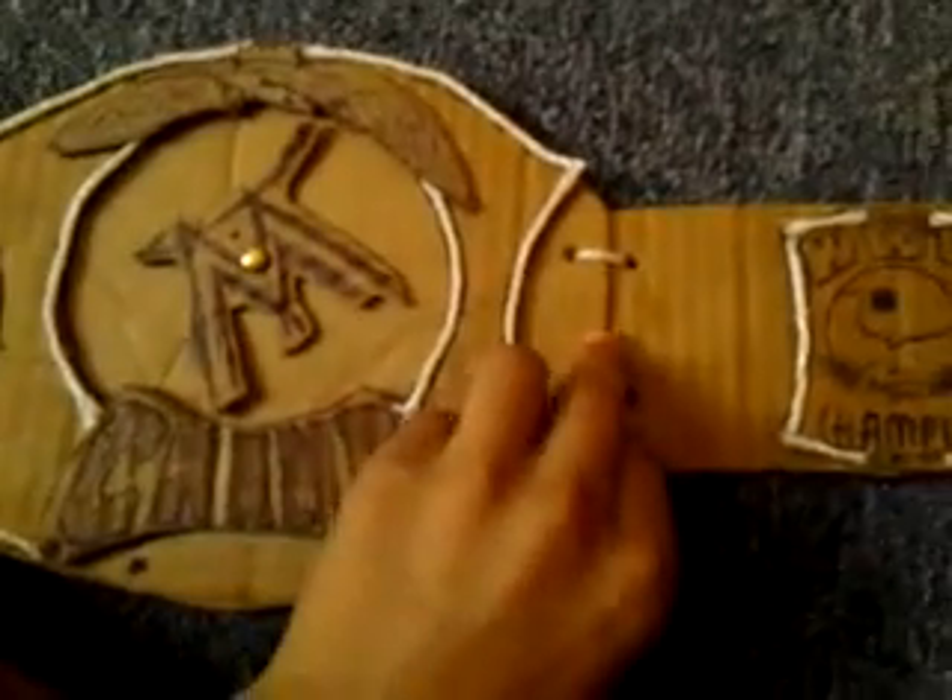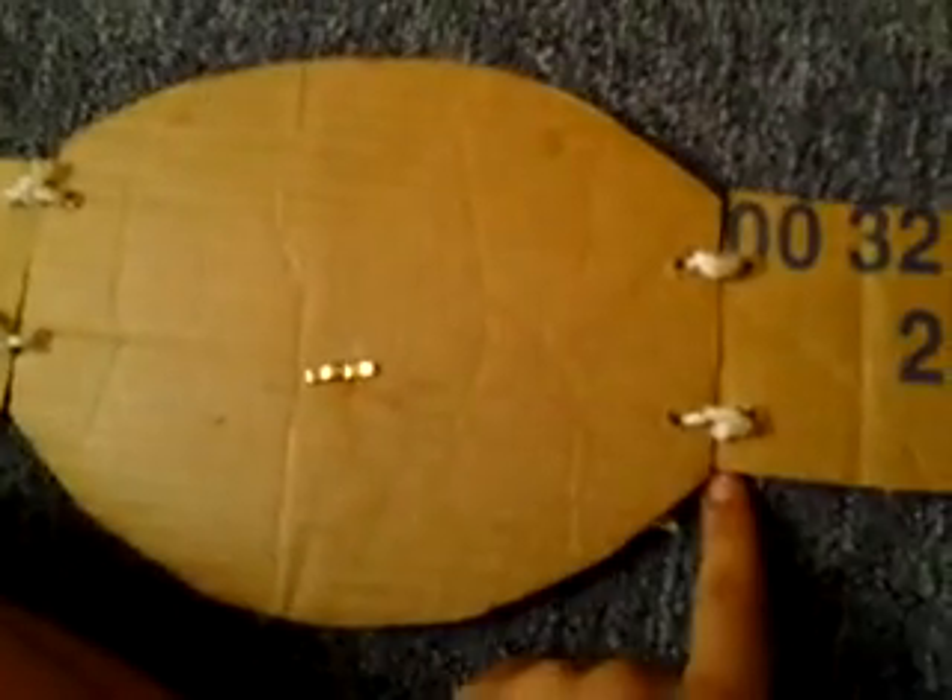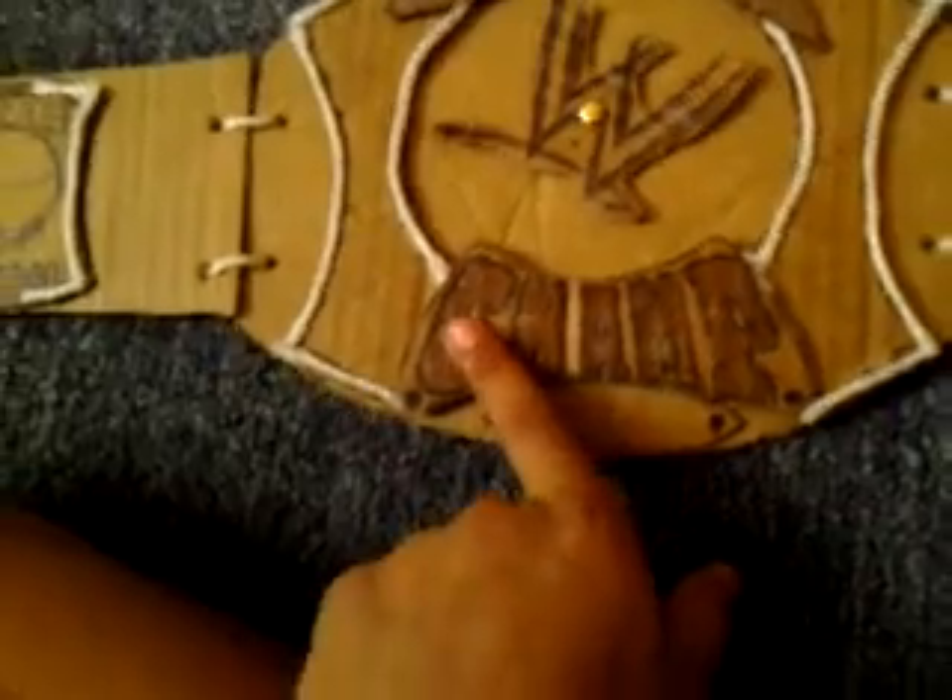Adding that — on the other one I didn't have to do any stringing. I think that looks better. This right here, I was gonna add string to it, but I took it off. That's why it looks kind of darkish, because it had super glue on it.